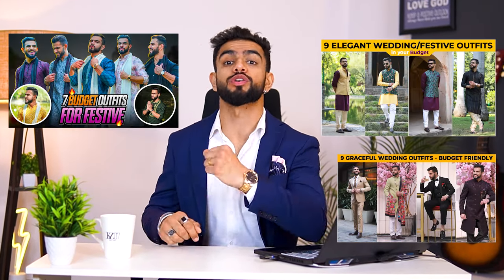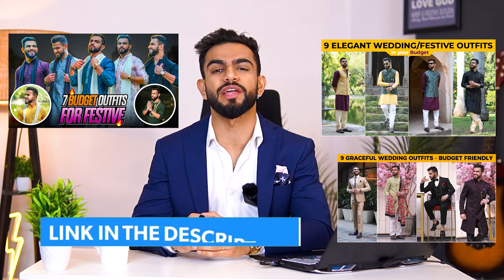If you have a little bit of confusion about which clothes you should wear, then for this reason you will have seen all these videos on our channel. We have seen clothes, design and inspiration.